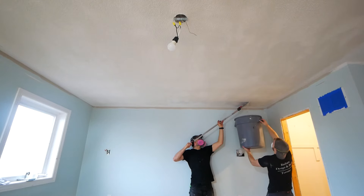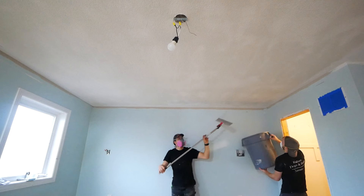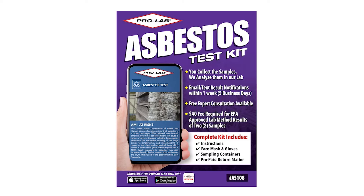Asbestos is a toxic material that can be found in popcorn ceilings, so we want to test for that. You can purchase one of these test kits from a number of hardware stores or even online — follow the instructions and work safe.